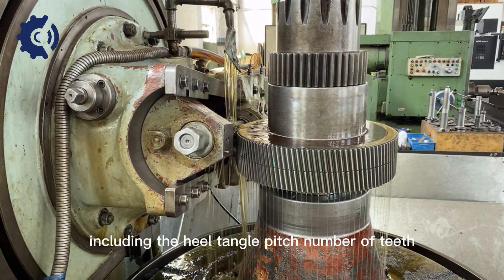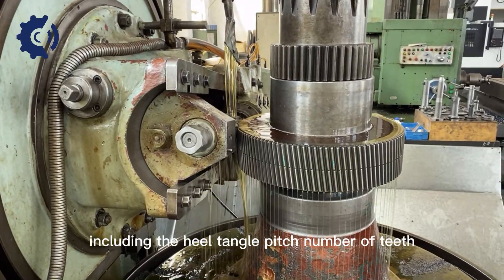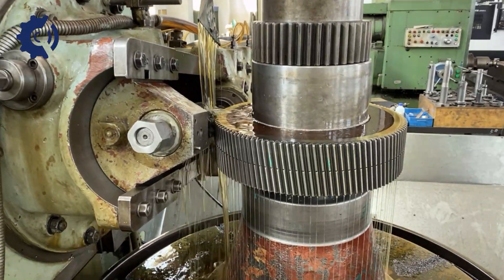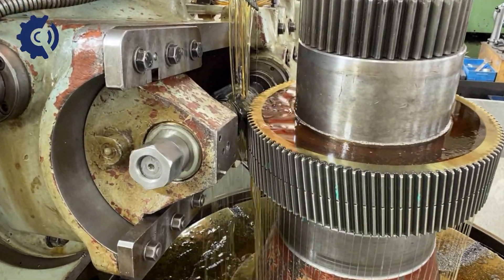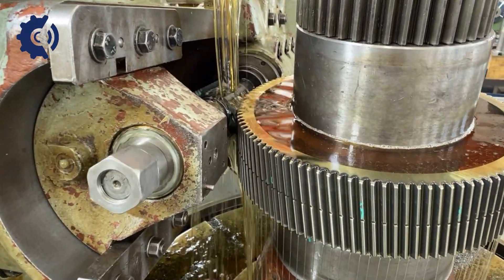The gear geometry includes the helix angle, pitch, number of teeth, and tooth profile. The design takes into consideration the intended application, load requirements, speed, and other factors.